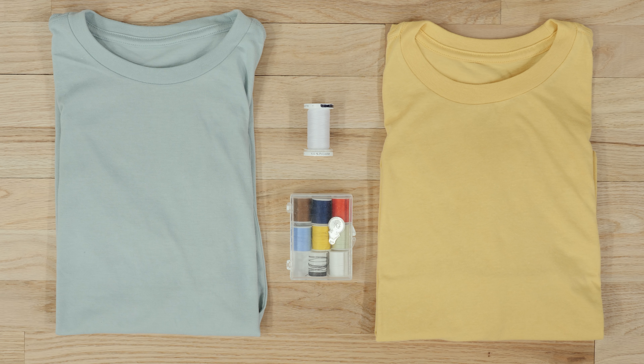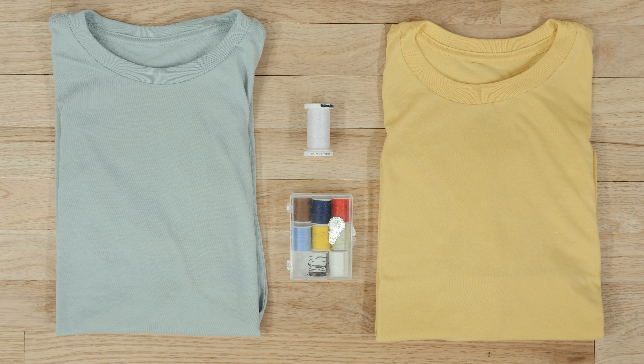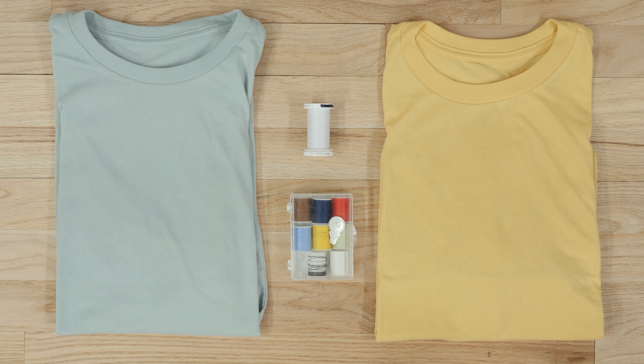For supplies, you'll need a t-shirt and thread. I have two different color t-shirts here because it's going to be easier to differentiate between the front and the back of the mask, so it's preferred if you use two different colors. But if you only have one t-shirt, that's fine — you can use any t-shirt. It's just preferred that you use something without a printed graphic on the front. For thread, I'm just using all-purpose thread, but if you have a repair kit with thread and a hand needle, that's also fine.